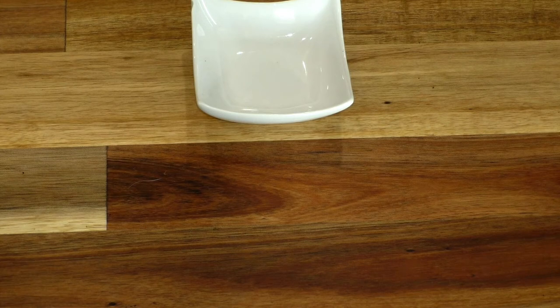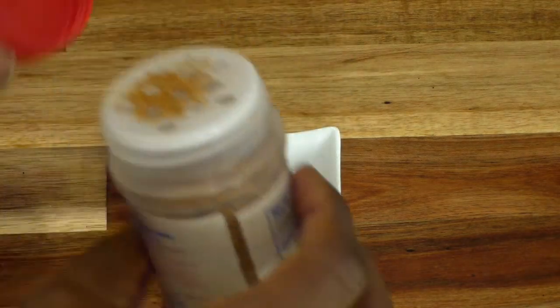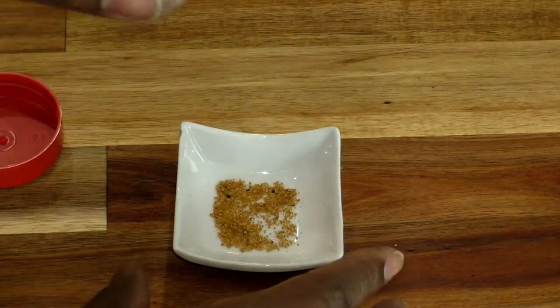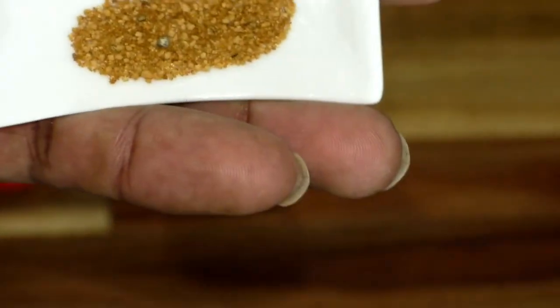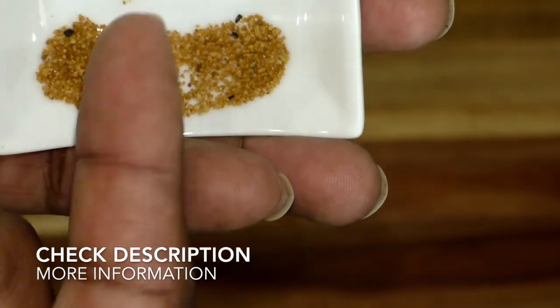Oh, actually before I sign off, let me open it so you can see the consistency of what it looks like. It's got a nice big stopper on there — and there you go, that's what it looks like. All different types of seasonings mixed in, and it's delicious.